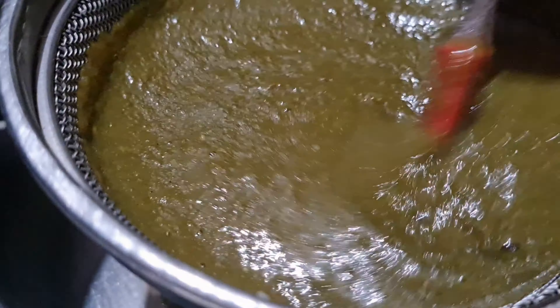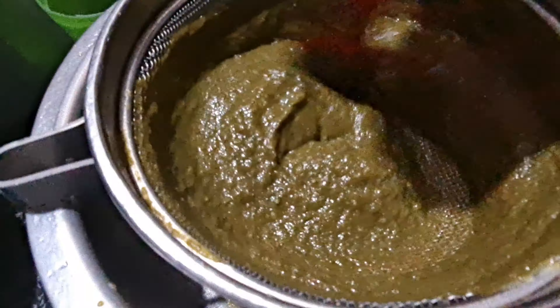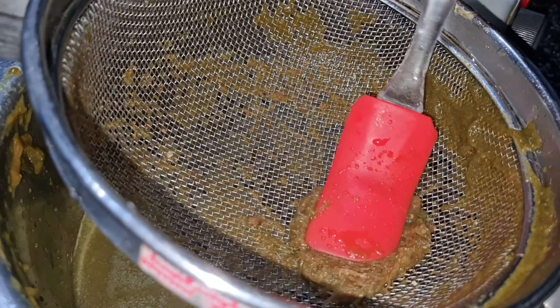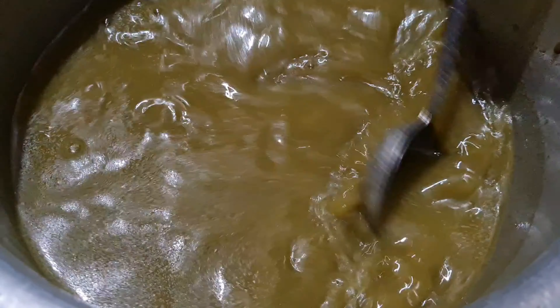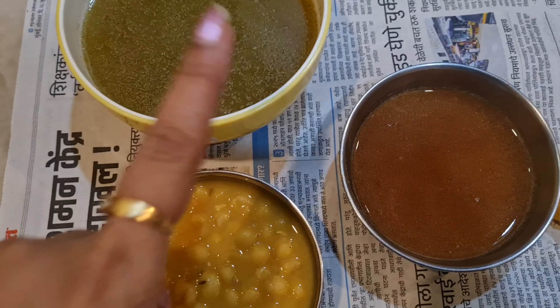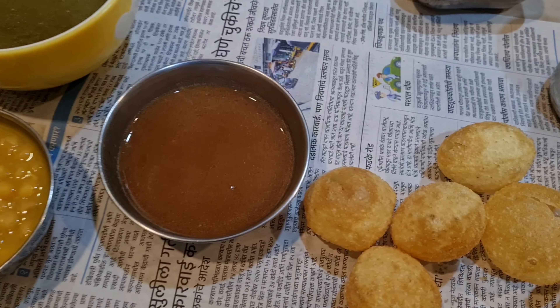You will make the paste. Put it well and keep it well. And then your tikka chutney is ready — here is the Pani Puri tikka chutney.